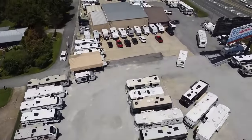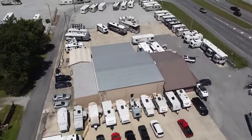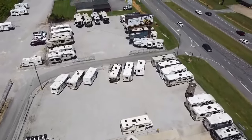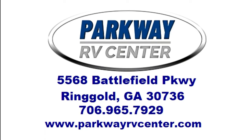We can also help arrange delivery. In addition, you will receive over 30 days of free camping at select campgrounds and a starter kit with fresh water hose, black water hose, toilet paper, and chemicals for your black tank — everything for you to hit the road and start making memories. If what you've seen in the video is right for you, give us a call at 706-965-7929. Thank you for joining me and have a good one.